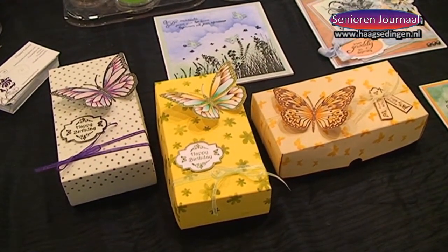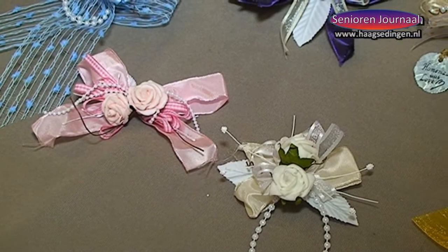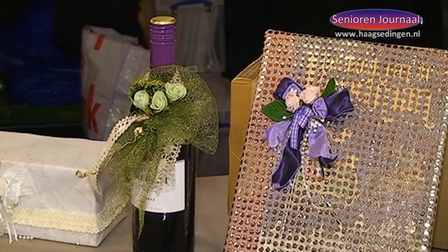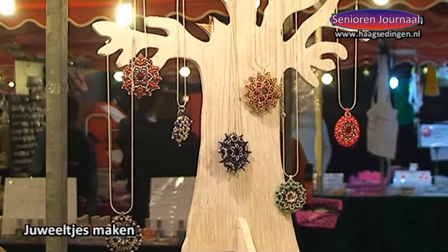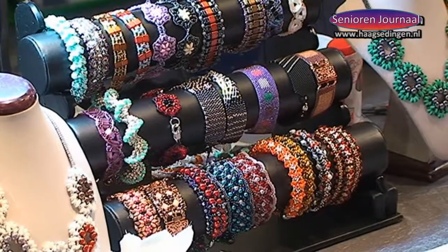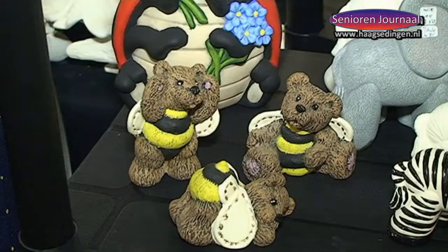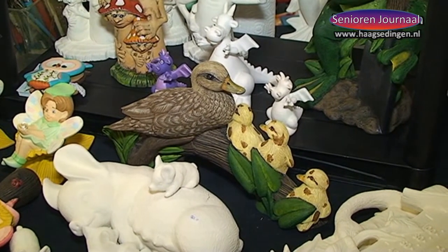Then you can glue it onto a card or a box — whatever you want to make. I'm here at a stand with beautiful pictures. What kind of hobby is this? This is the hobby of ceramic painting.